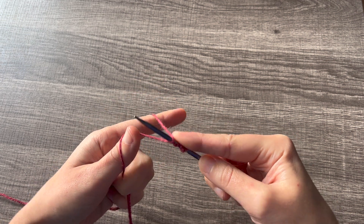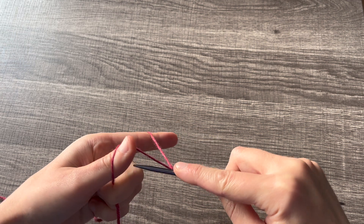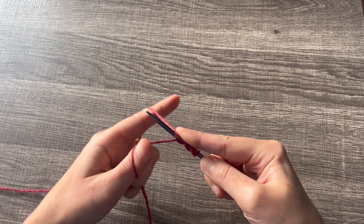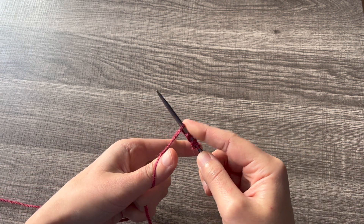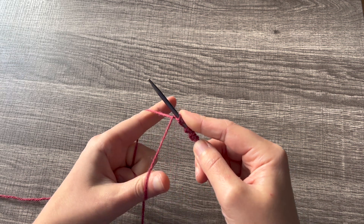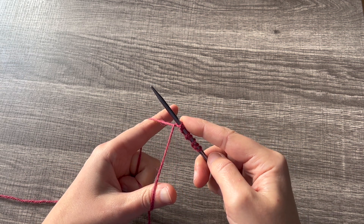Purl is under the back, over the front. Knit is under the front, over the back. Continue alternating purl and knit until you have your desired number of stitches on your needles.